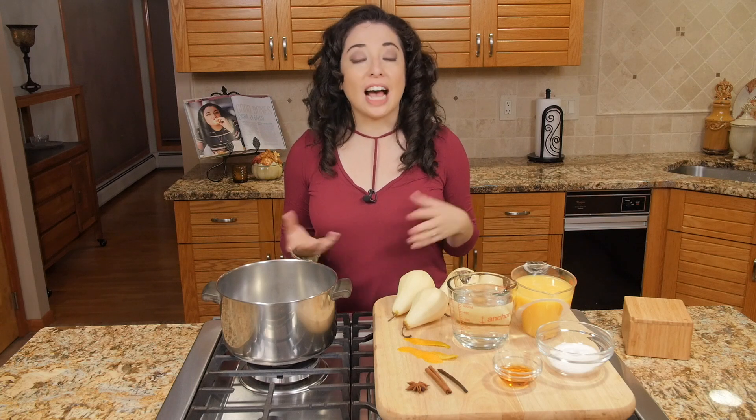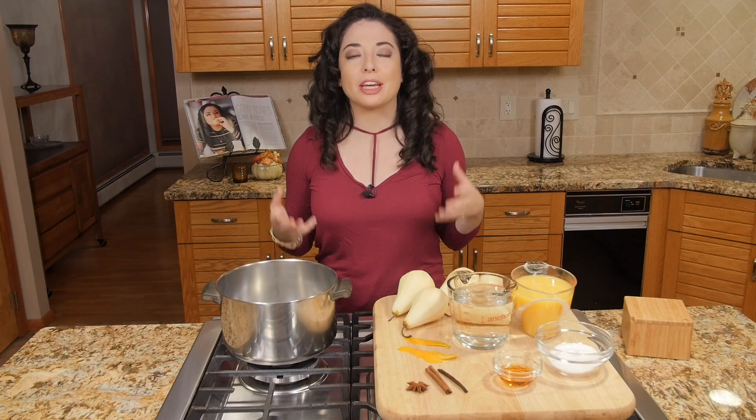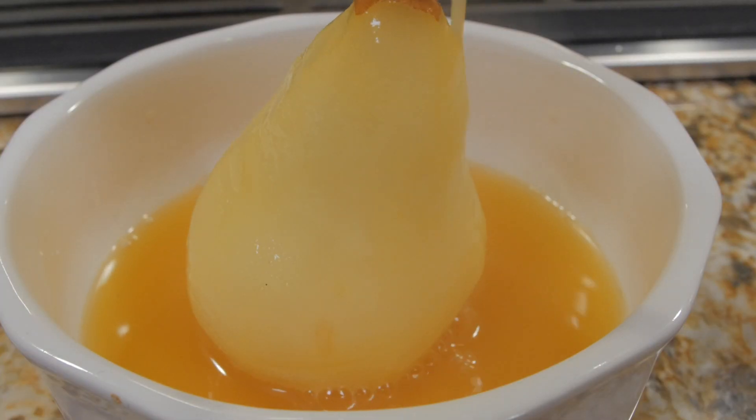Hey everybody, welcome to Cara's Cucina. I'm Cara DeFalco. Today we are going to be making a really classic winter dessert that's beautiful but easy to make. We're making some poached pears.